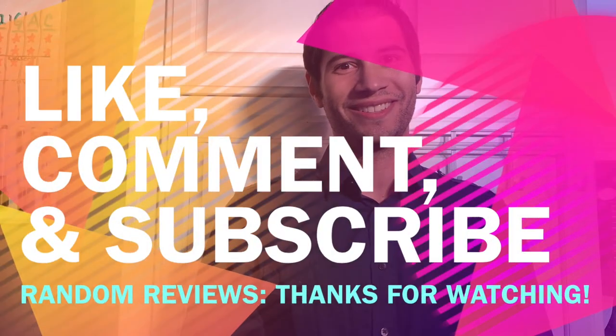Alright, if you like this video hit the like button below. If you haven't subscribed yet, definitely subscribe — that'll keep you up to date on more Random Reviews videos. If you have anything you want me to review in the future, leave that below in the comment section and I'll do my best to review it. Alright, that was Random Reviews. Thanks for visiting. See you next time.